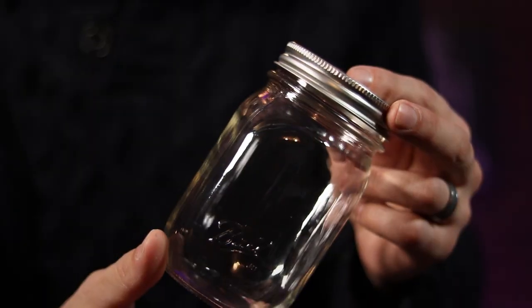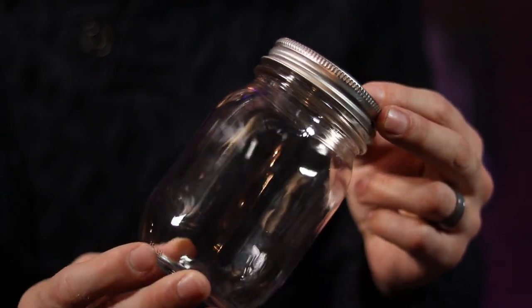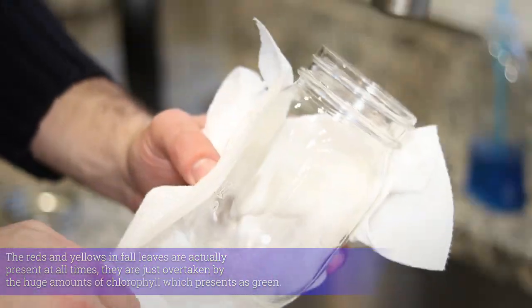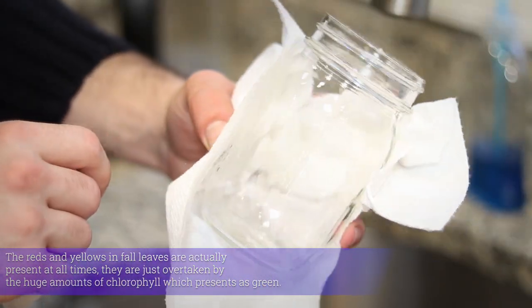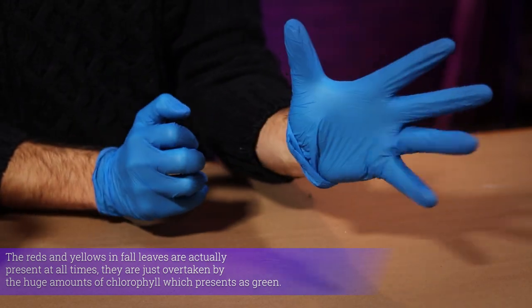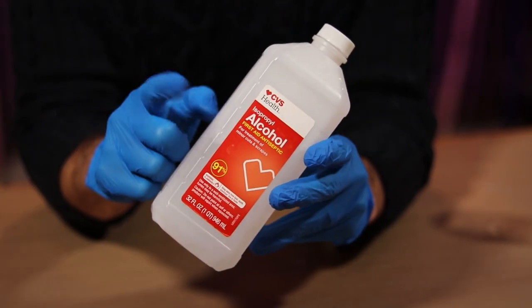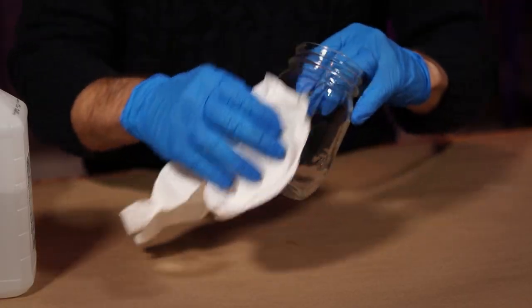Now, over to the jar — that needs to be free of all oils so that the leaves will adhere correctly. So go ahead and give that a good scrubbing with some soapy water, and try not to touch it again with your greasy little fingers. Wear some gloves just to make sure, and using rubbing alcohol is also a really good way to make sure there is absolutely no oil present.